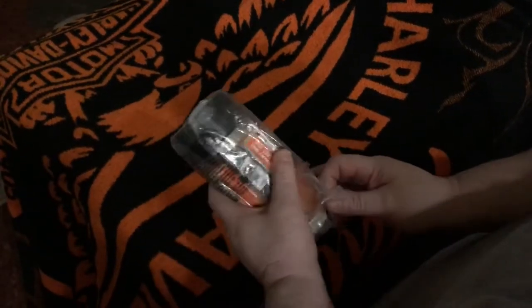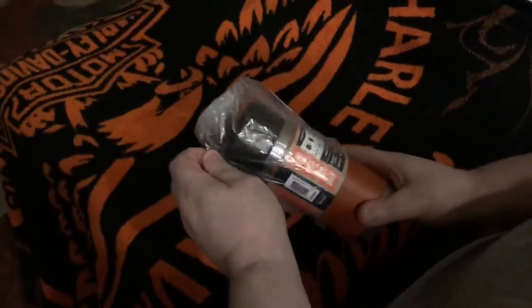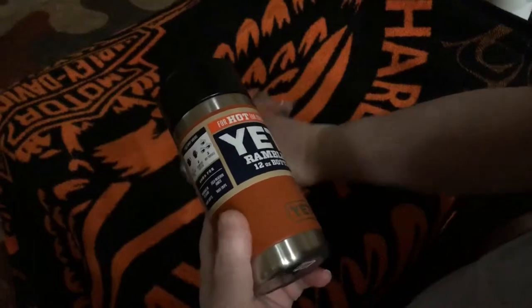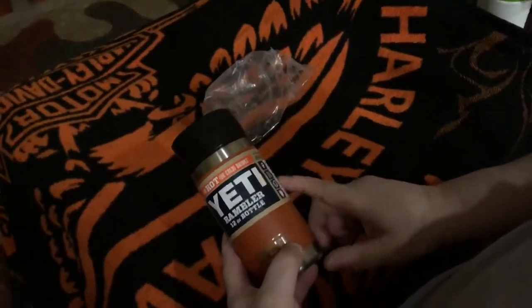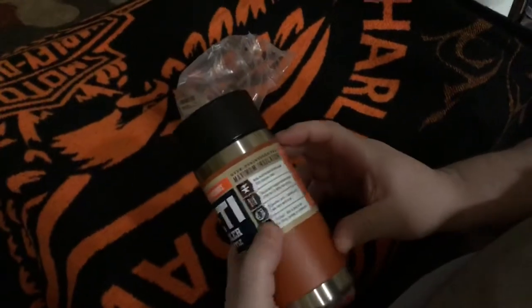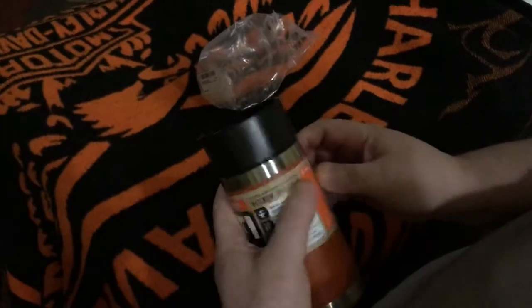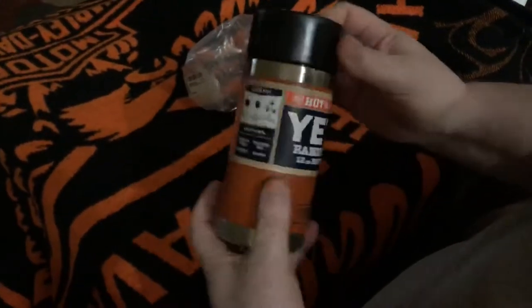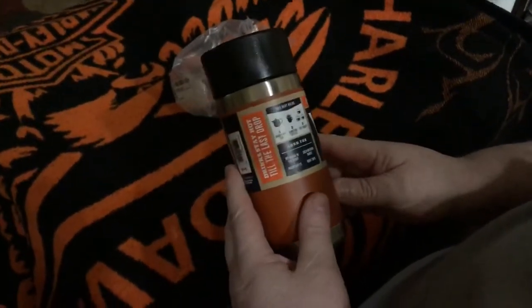Hey guys, this is Frosty 84015. This is a Yeti 12-ounce Rambler, is what it's called. My wife got one because she takes coffee to work, and I thought I would get one. And this is an awesome little cup.